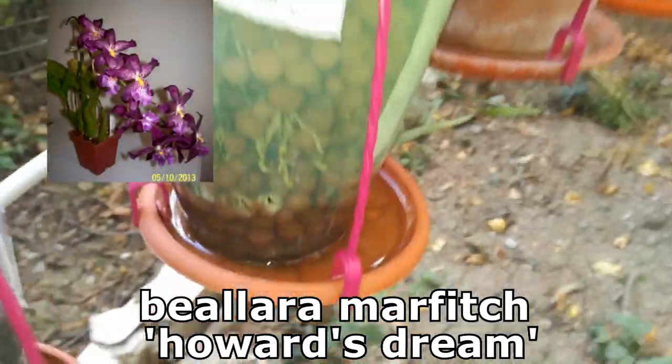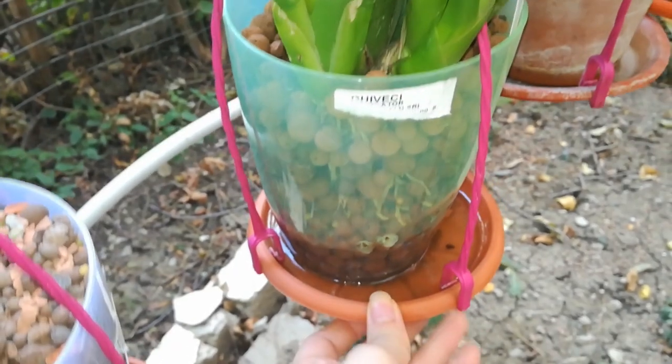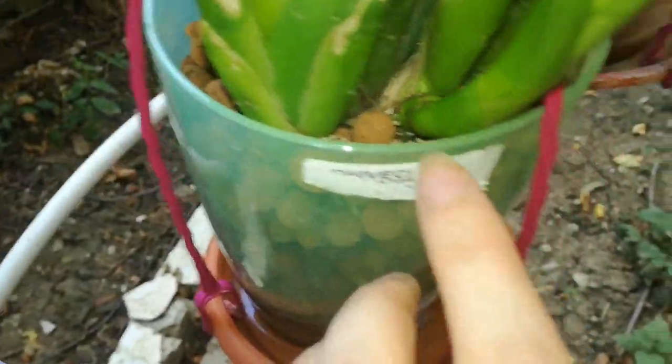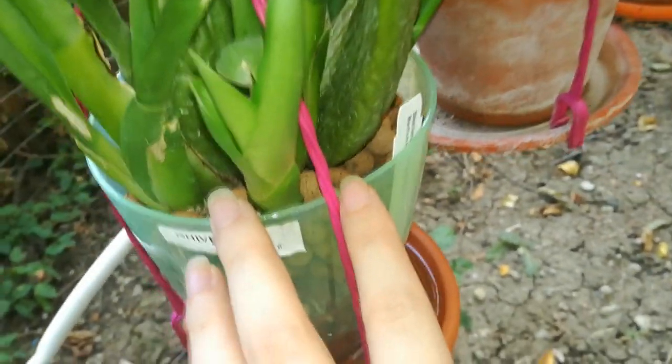Here is another orchid from Equagenera which is recovering nicely after a very bad Fusarium infestation. It is now working on a lot of new roots and growth. This is a Brassolare Marfitch Hoards Dream and it has such a pretty flower — I cannot wait to see this orchid in bloom.